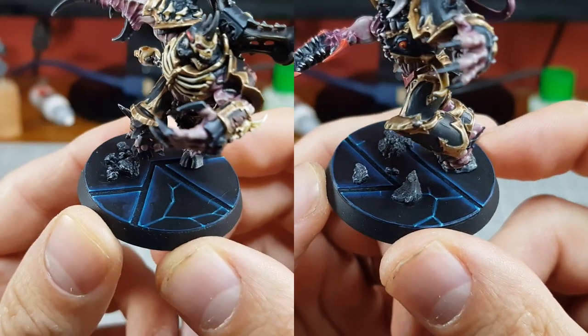The bases I make with Plasticard are quite often mistaken for something a bit more impressive than they really are, with people frequently asking how I make them. So in today's video I'm going to show you my general approach and hopefully inspire you to try something similar for yourself.